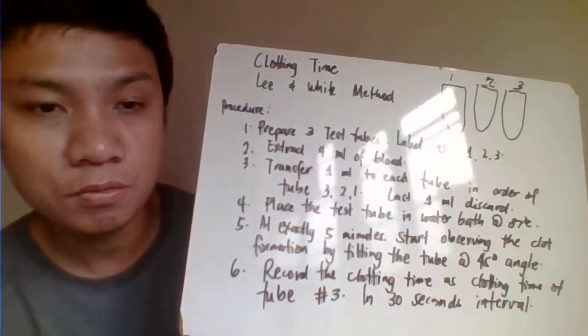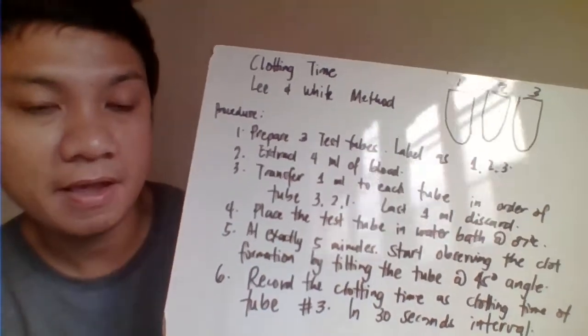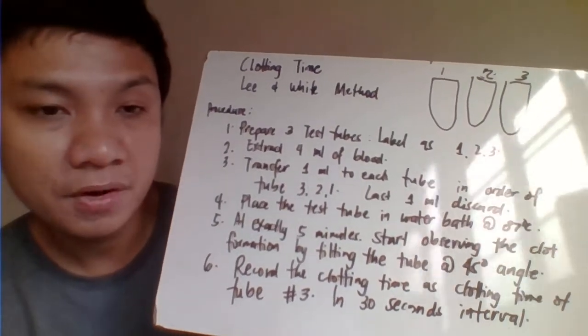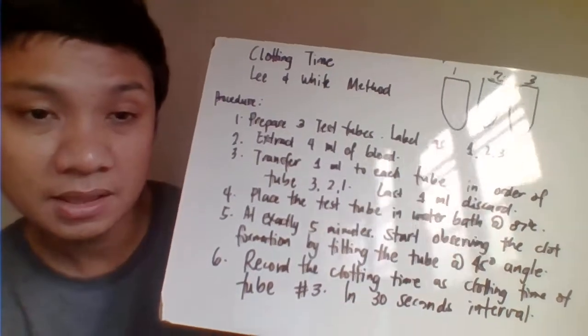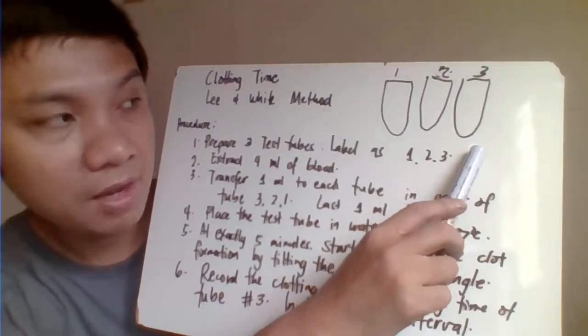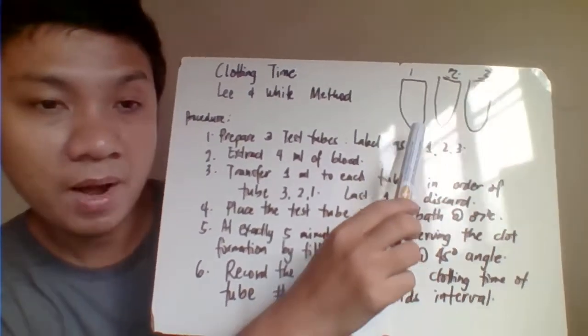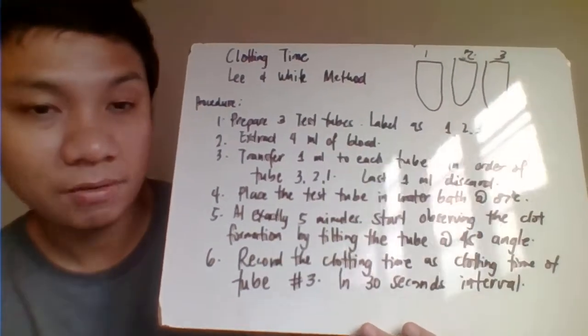For this one, you're going to extract blood by venipuncture — approximately try to collect four ml of blood. Then put one ml of blood into each tube. You start putting blood into tube number three, followed by tube number one, then tube number two, and finally the last one ml, you can discard it already.